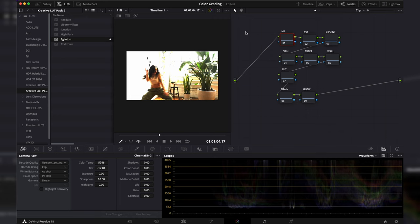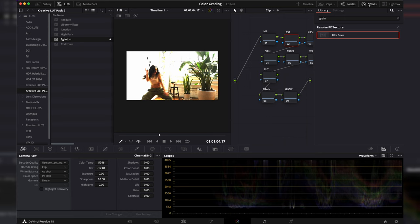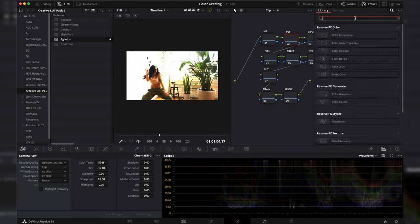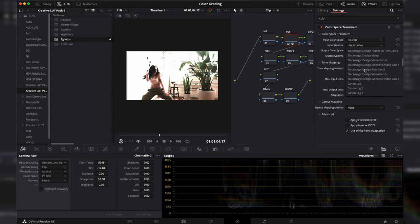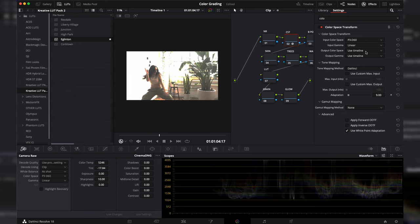That still looks a little bit worse, but we're going to transform this color into a color space that looks more like S-Log or C-Log. We'll go to our CST node, go to effects, type in Color Space Transform, and transfer this into an S-Log 3 type workflow. Set the input color space to P3D60 and the gamma to linear, then change the output to S-Gamut3.cine and S-Log 3.